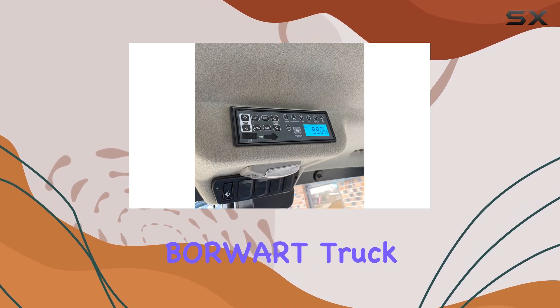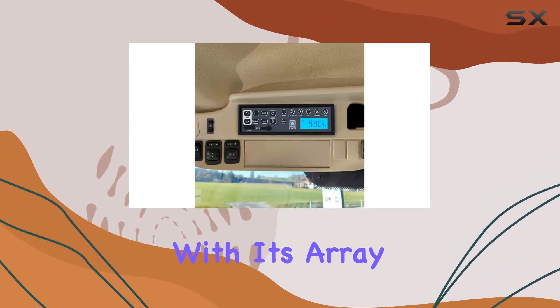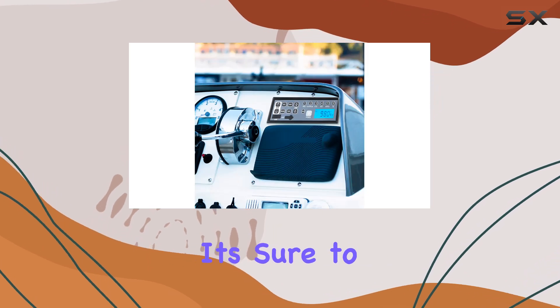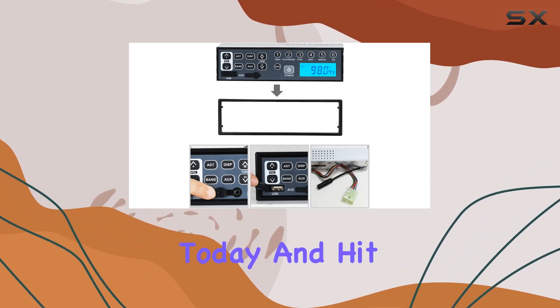In conclusion, the Borwood Truck Stereo Radio Player is a solid choice for anyone in need of a durable, versatile audio solution for their vehicle. With its array of connectivity options, AM tuner, and impressive performance, it's sure to enhance your driving experience. So why wait? Upgrade your audio system today and hit the road in style.